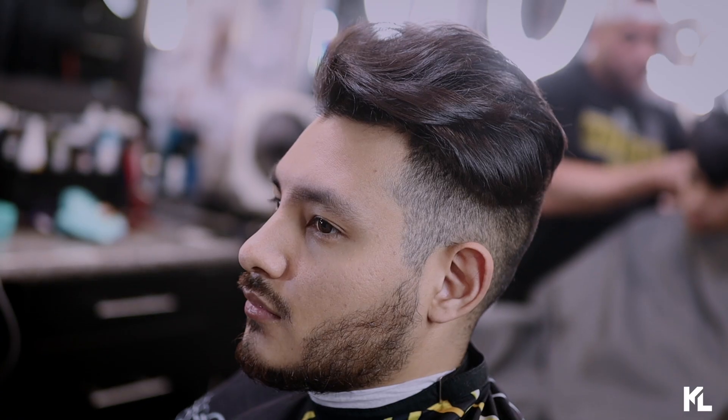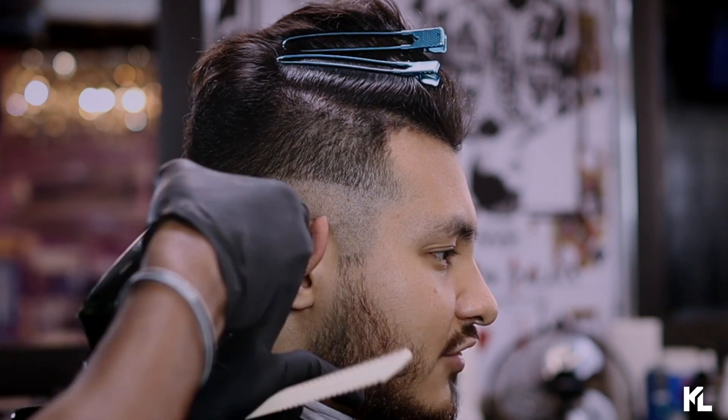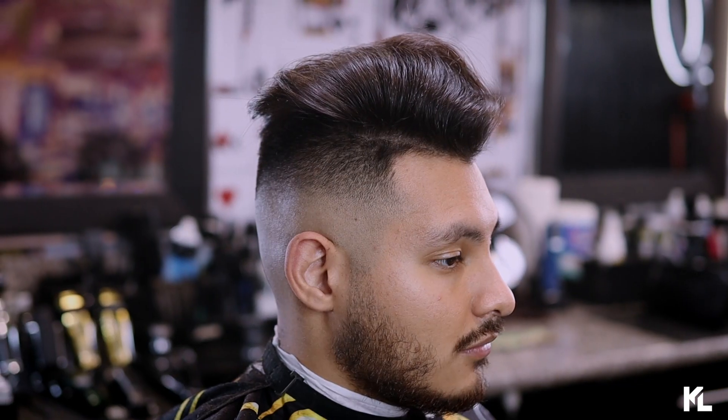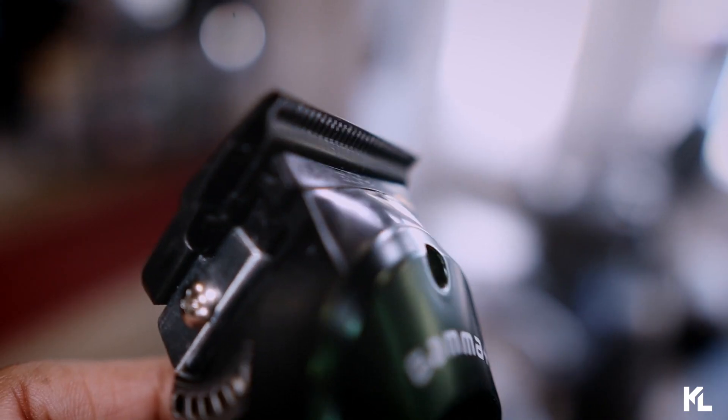So is the new Gamma Skin Clipper worth the value? In my opinion, yes — because you're getting a charging dock, clipper guards, two extra lids, and the option to convert it into a lever clipper. You have a lot of options with this clipper, so I think it is worth the value. And that blade is definitely something you want to look into — if you already have the Gamma Boost or Rebel clipper, I'd say get the blade. Overall, we are going to crown this clipper. Lightweight, easy to use, gets out your skin lines — it's something you want to have on your station.